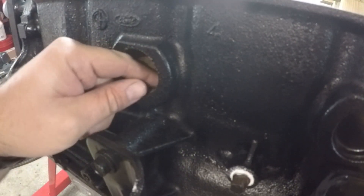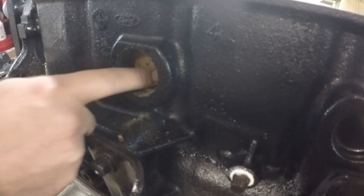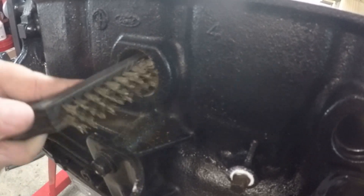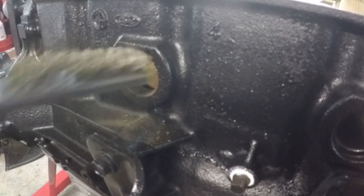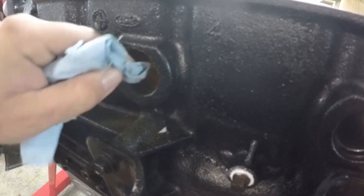Next, take a look inside and see if there's any old sealant or anything loose you can pick out of there — there's some on this one. Then take a wire brush or sandpaper and clean the surface inside, and use a paper towel or shop towel to wipe out the hole and remove any dust.